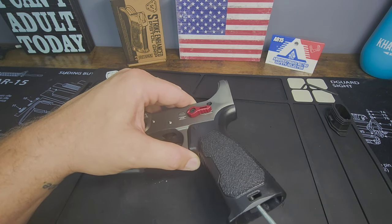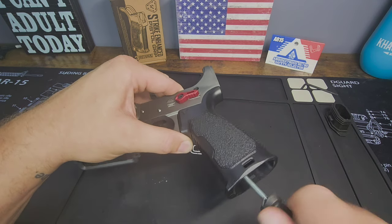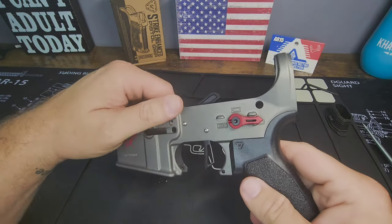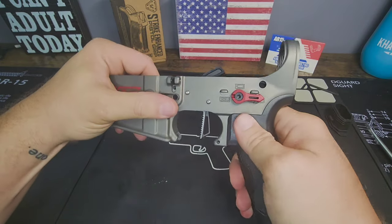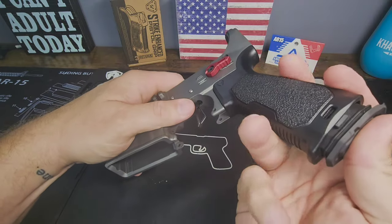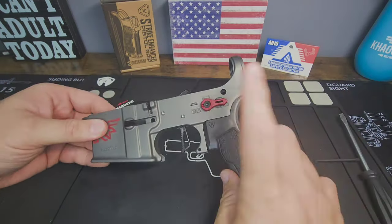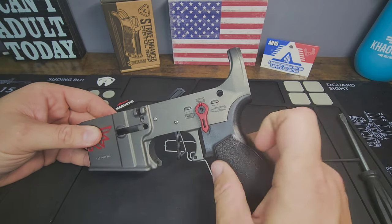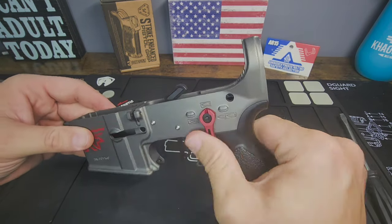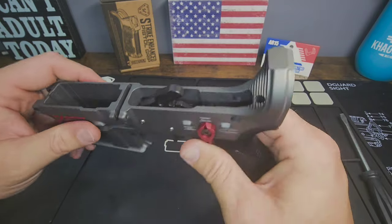I really like this grip — this is probably one of my favorites from Strike Industries. The 20-degree angle just feels so good in my hand, though everybody's different. Strike Industries gives you these great little plugs. That is the basic install of the trigger and grip. Maybe it just needs to be worked in — dry fire it a bit — that's kind of what happens. Seems to be working itself out.